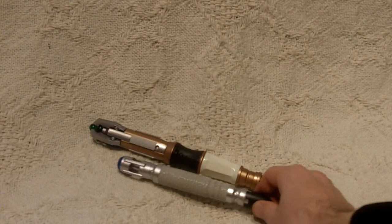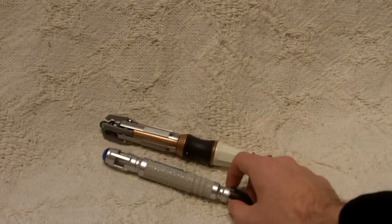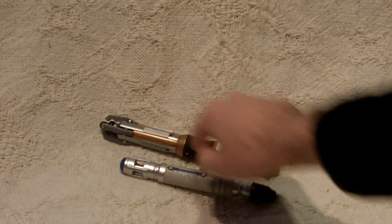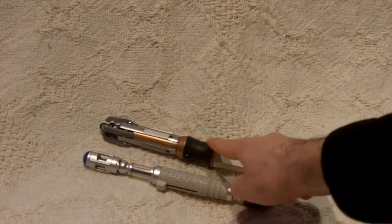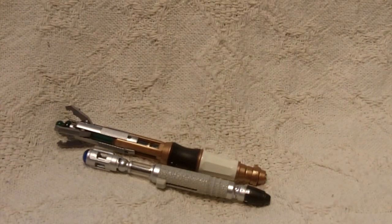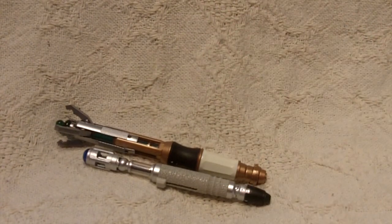To give you a size comparison to the last Doctor — David Tennant's screwdriver replica there — this one, as you can see, is a lot thicker, a lot chunkier, a lot longer. Even if we extend this, that's exactly the same length extended as this one un-extended. But when you press the button, it just feels a lot better made, a lot chunkier, a lot nicer in general really.